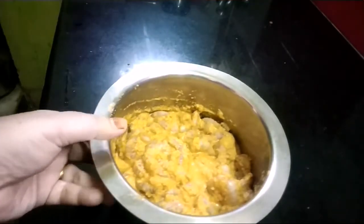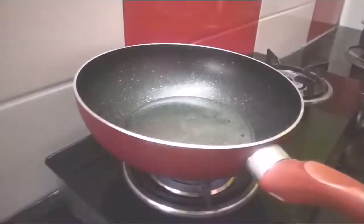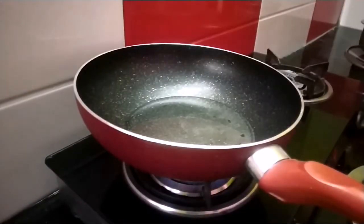I'll fry it. When I fry it in a pan, I put it in a pan.